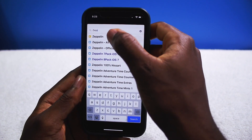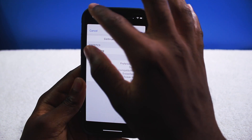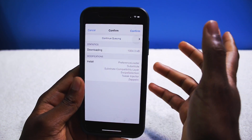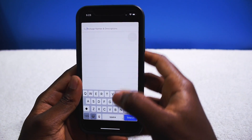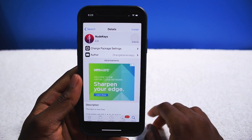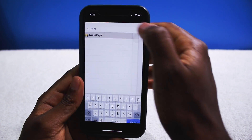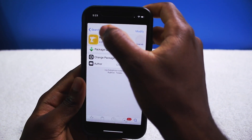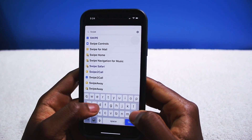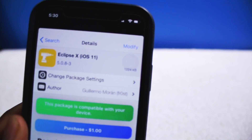The second tweak I like to install is Zeppelin — basically you change the carrier logo. The iPhone X is different because you don't have your carrier on the side anymore. Another tweak I like to install is called New Keys, which changes your keyboard and gets rid of all the borders around each key — it's going to look so much better. And another tweak I always install is Swipe for More, which is a really useful Cydia tweak.